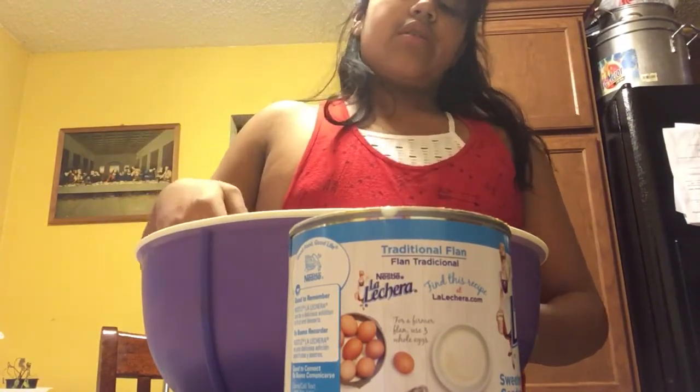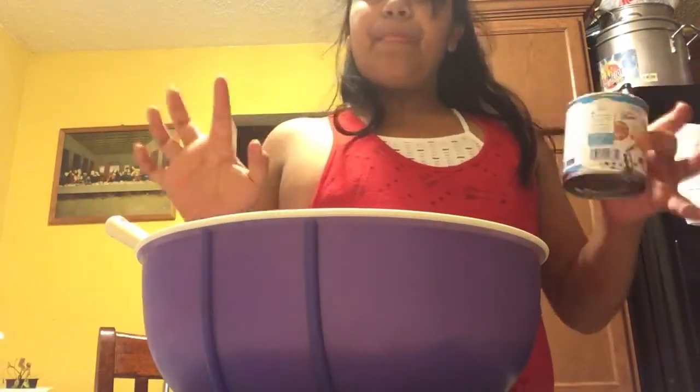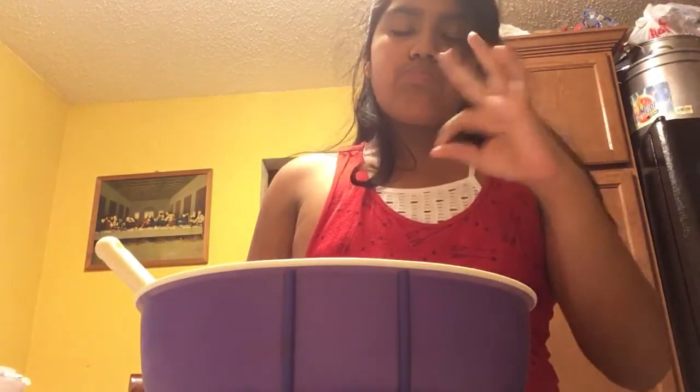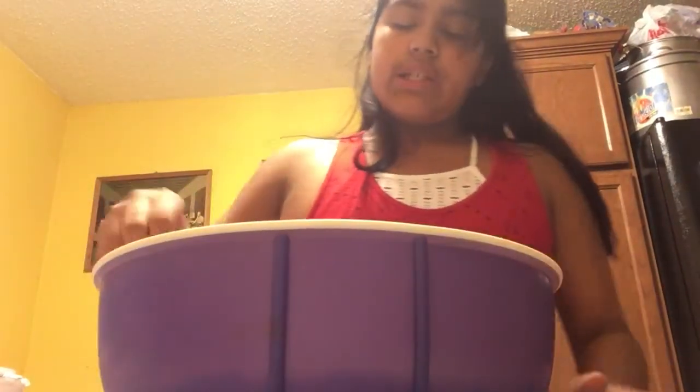If you want, you can taste test your stuff — I think mine's all good. So now you're going to clear everything up. Once you're done, your strawberries should look like this — they should be very good. Then you can serve. I'm just going to have one strawberry because I'm not that hungry, but yeah — mmm, super good! So this is very good.